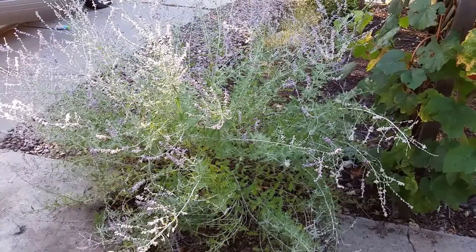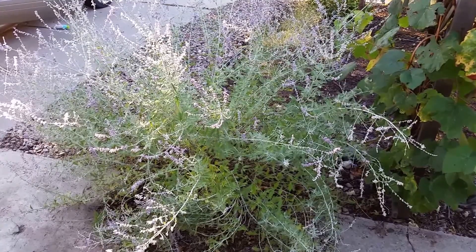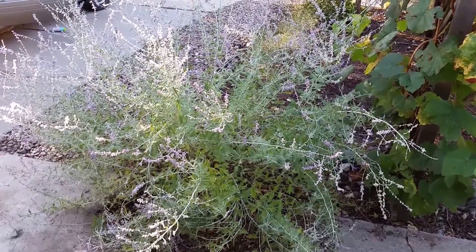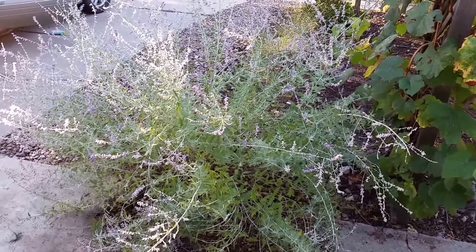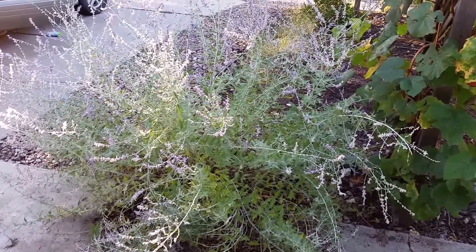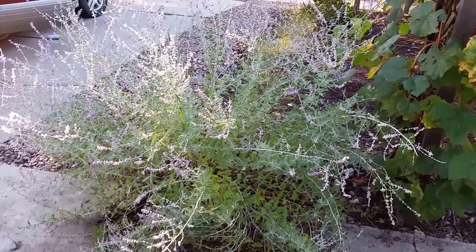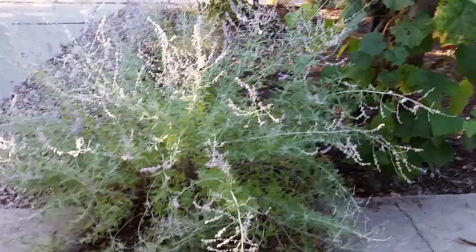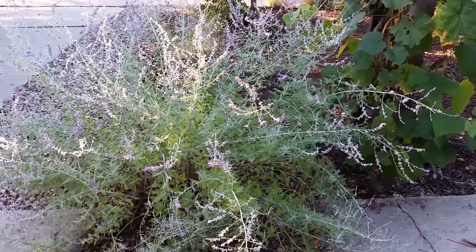This is a Russian sage plant that has almost stopped blooming. It's late fall, and you can see that the branches have gotten quite long over the summer — about four feet tall — and the whole entire plant is flopping from the center, kind of flopping symmetrically around the center of the plant. This Russian sage has simply gotten too much water.